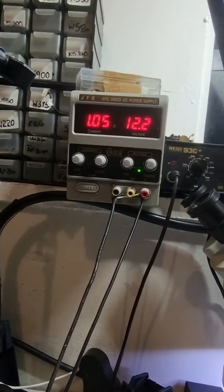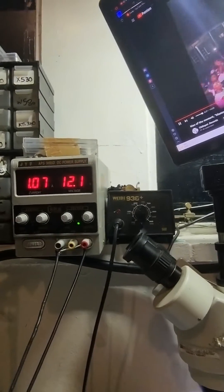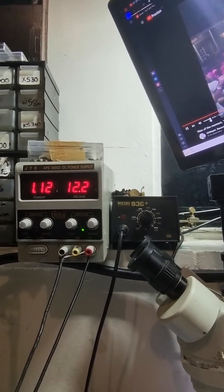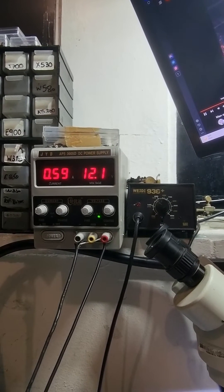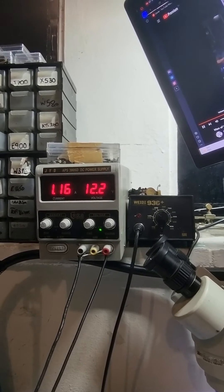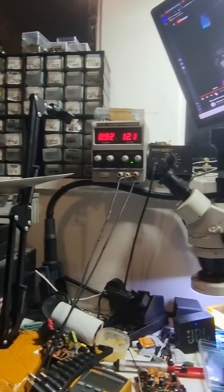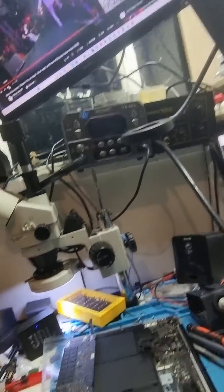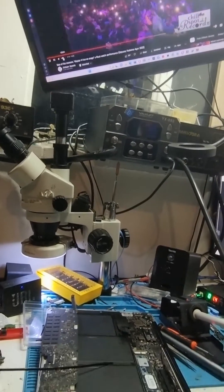If I reduce the volume you can see it draws less and less current, and if I increase the volume it draws more. So the more power it draws, the more heat it can generate. Anyway, that's it guys — I'll see you on another clip, cheers.